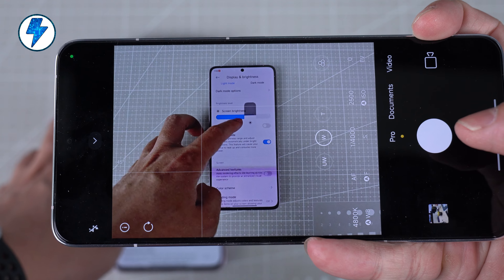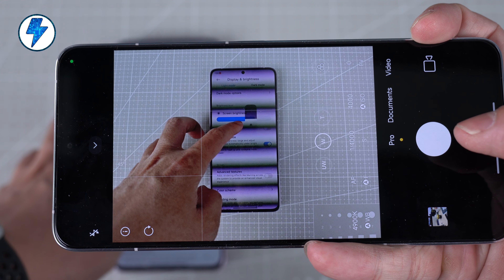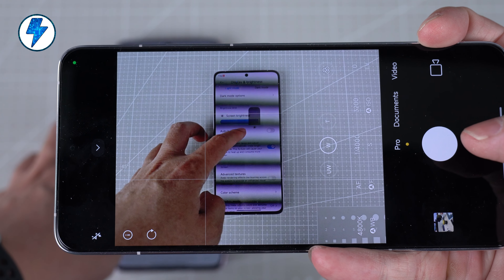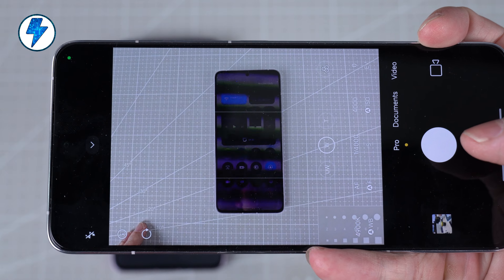What's more worth mentioning is its eye protection performance. The phone uses DC-like dimming at high brightness, 1920Hz PWM high-frequency dimming at middle brightness, and 3840Hz PWM high-frequency dimming at the lowest brightness. In terms of eye protection, it is commendable.